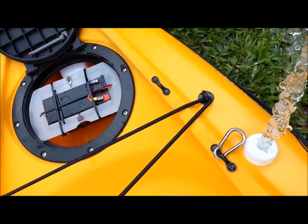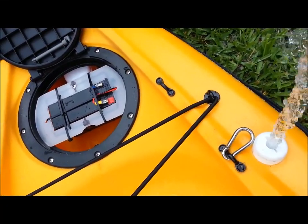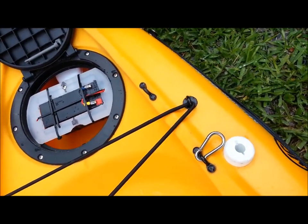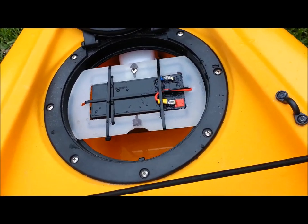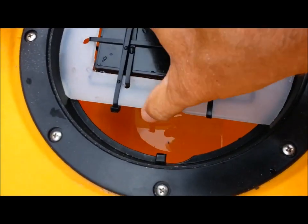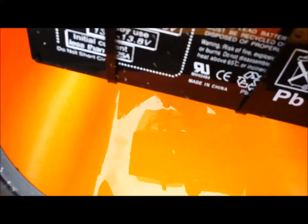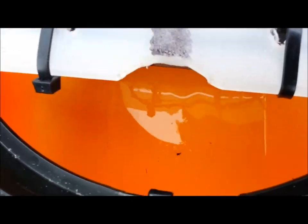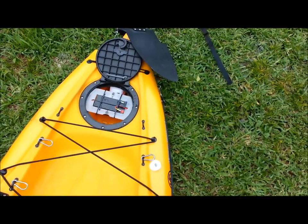So three to five gallons I poured in there and it's pumping pretty good. All right, the bilge pump just shut off and we've only got just a little bit of water left — not enough to cause any problems. You can see it works great.